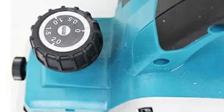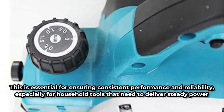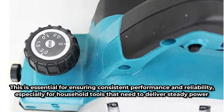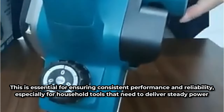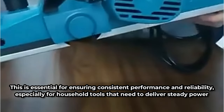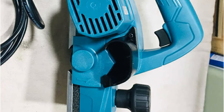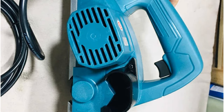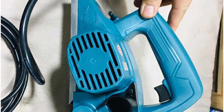Both the generic planer and the Makita M1902B use a DC power source. This is essential for ensuring consistent performance and reliability, especially for household tools that need to deliver steady power. The Makita M1902B weighs 2.7 kg, which is fairly lightweight for an electric planer. Unfortunately, the weight of the generic planer isn't specified. Weight plays a significant role in how portable and easy to handle the tool is, especially during extended use.